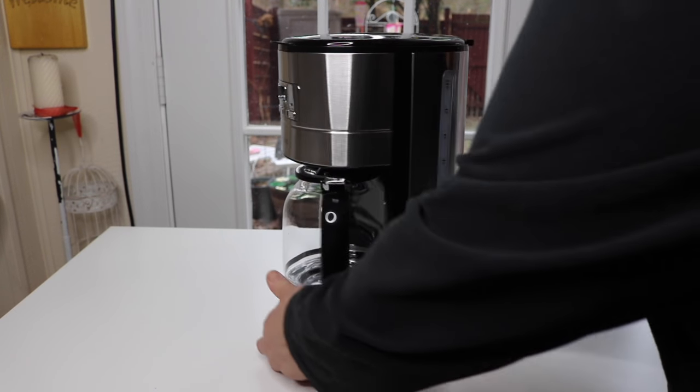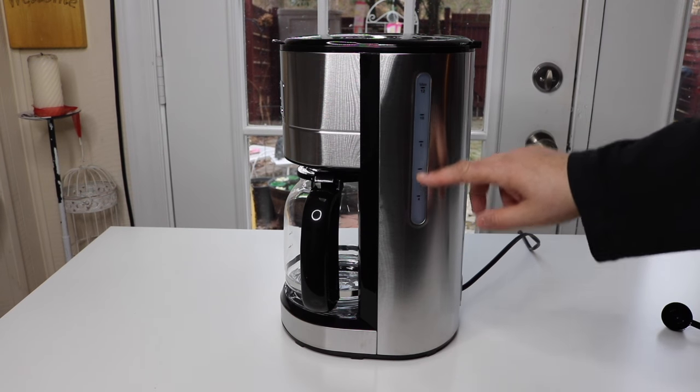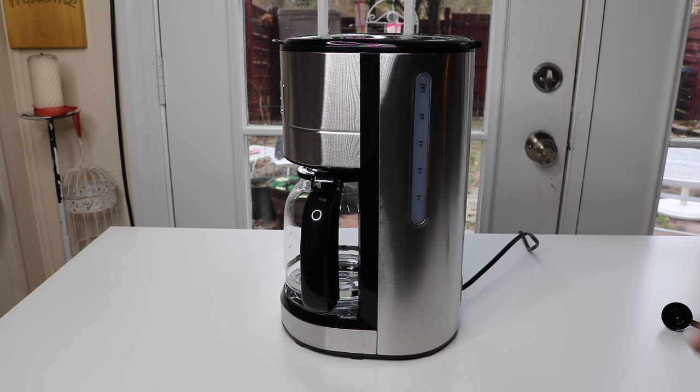On the side is a window. It helps when you fill the water in. You get 4, 6, 8, 10, and 12. So it's easy to know how much water to put in for how much coffee you want to make.